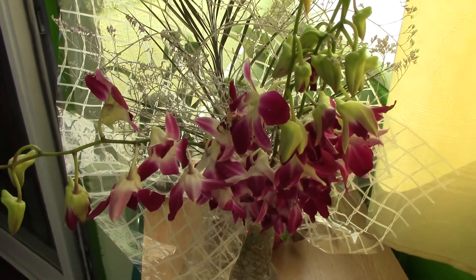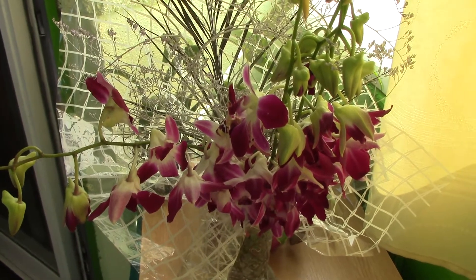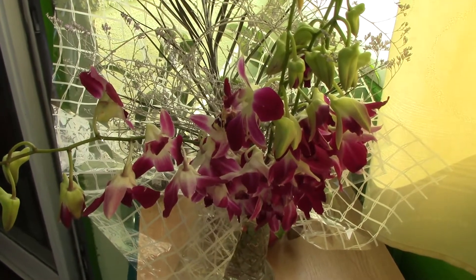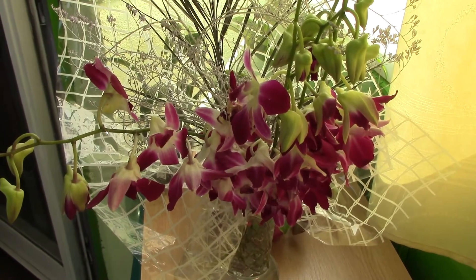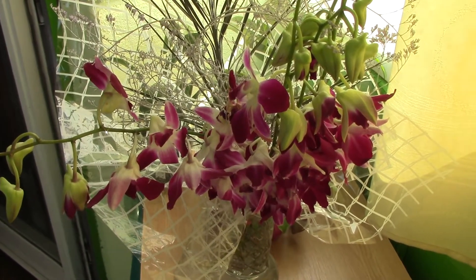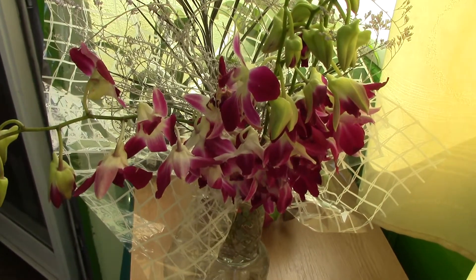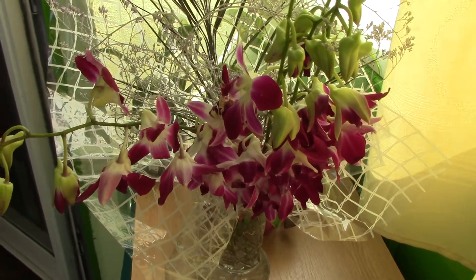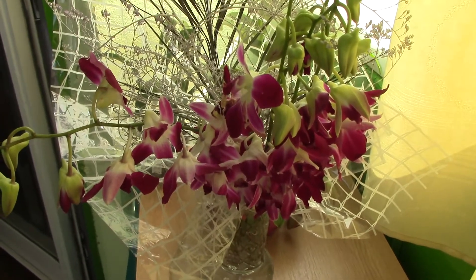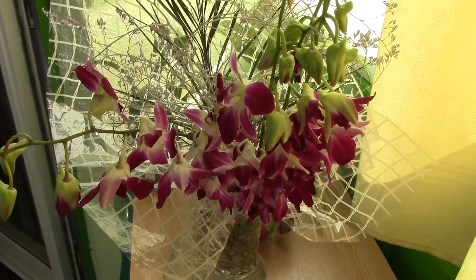Hi everyone, it's Dani. In this video I want to talk about flower arrangements with orchids. This is a very touchy subject for some of us because when you grow them you don't really want to see their beautiful stems cut and placed in a vase. But there are so many arrangements with orchids, and sometimes you do want to make a special arrangement for a dinner or something special and you want to incorporate your own orchids.